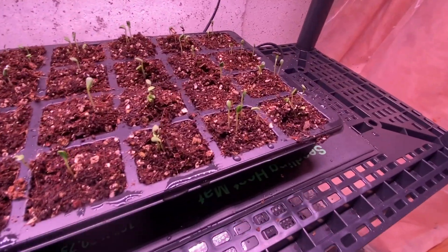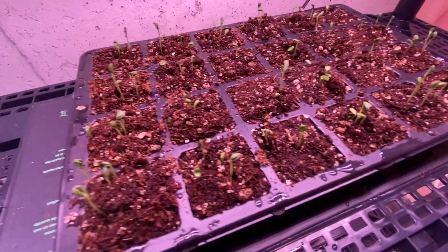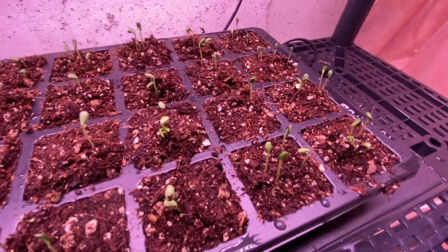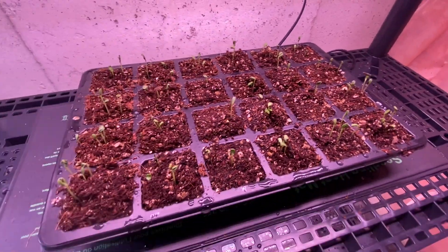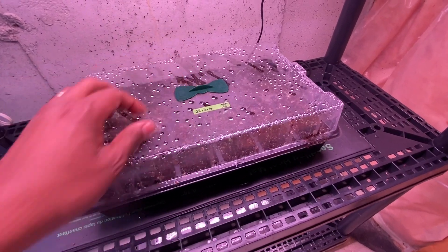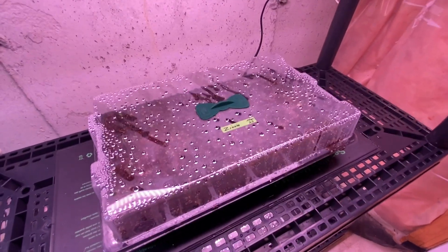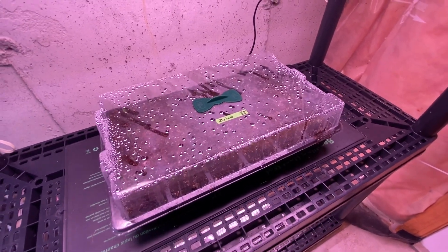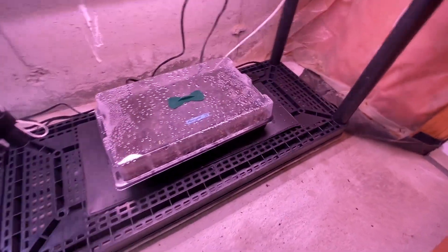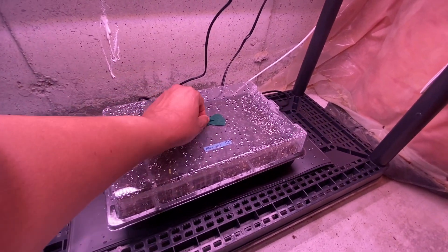I did about four seeds in each cell and every single cell has at least one if not two plants — that's a really good result. The zinnias weren't necessarily meant to be companion plants with the vegetables, but they're really pretty flowers. I can add them to the garden outside or put some in a pot inside for nice indoor flowers.